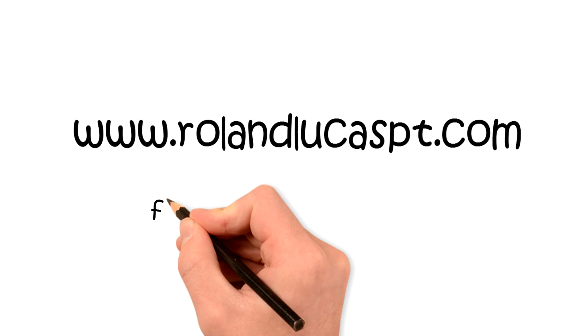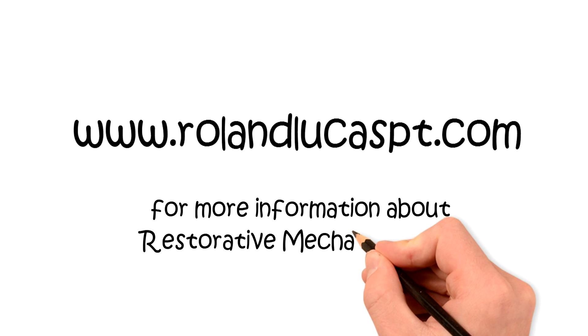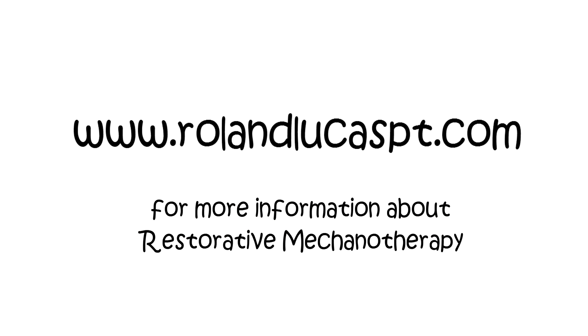My next video will be exploring the relationship between manual therapy and restorative mechanotherapy. I'll see you in the next video.